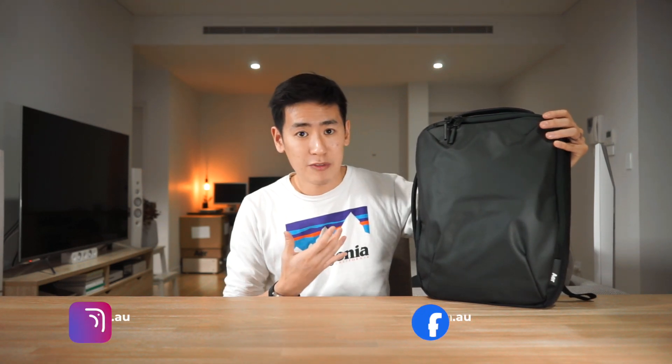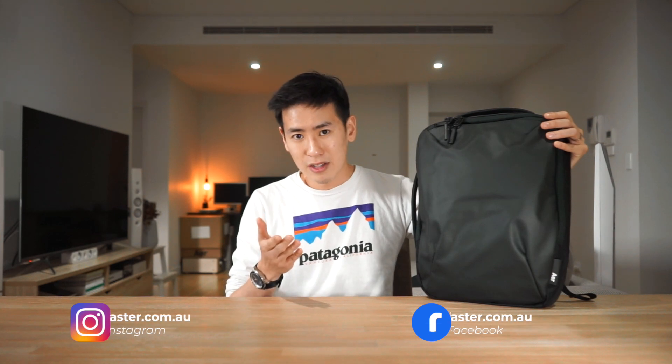Hey everyone, welcome to another video. Today we're checking out the AIR Slim Pack, an incredibly slim backpack styled for the work environment, ideal for professionals who carry light. I'm Ed from Rush Faster and we do guides and walkthroughs bringing you better gear and better ways to carry, so if any of that sounds good to you or you're new to the channel, please consider subscribing. Let's jump right in and check out the AIR Slim Pack.